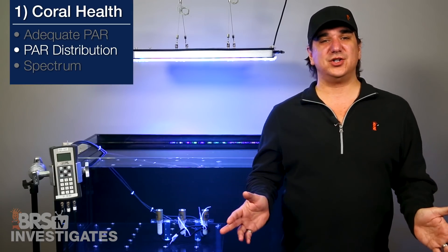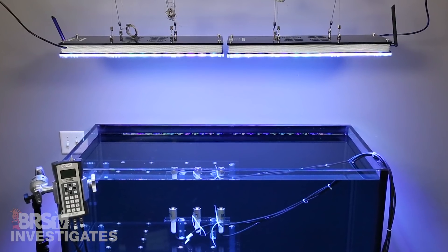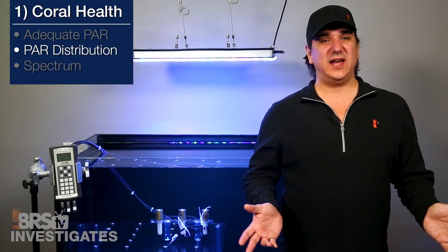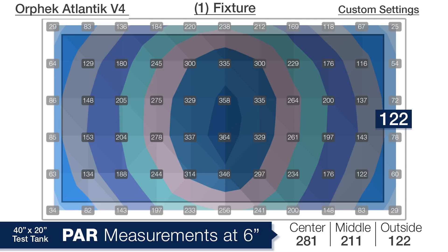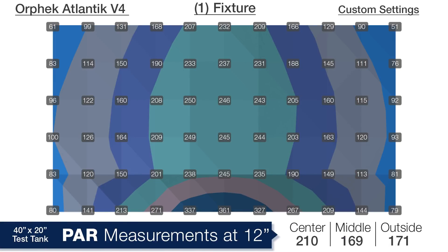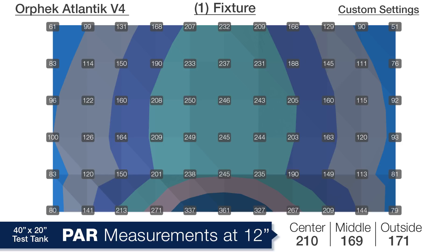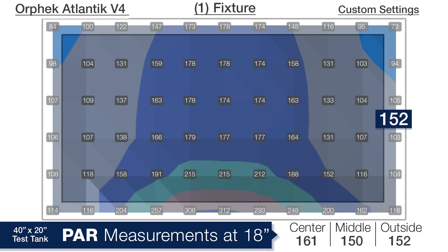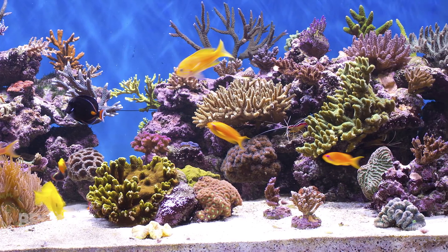We are going to take two additional looks at this on a 4 foot 120 gallon tank: two Orphic Atlantics mounted side by side, and a single Orphic mounted at 16 inches which they claim can illuminate an entire 4 foot tank. Starting with the single Orphic Atlantic at 16 inches with our custom program — at 6 inches deep: 281 in the center, 211 in the middle, and 121 on the outside edges. At 12 inches: 210 in the center, 169 in the middle ring, and 171 on the outer edges. At the bottom, 18 inches deep: 161 in the center, 150 in the middle ring, and 152 on the outside edges. Overall I think the single panel is a really solid choice for a mixed reef with SPS predominantly in the upper half or center of the tank and LPS coral spread throughout the rest of the aquascape.